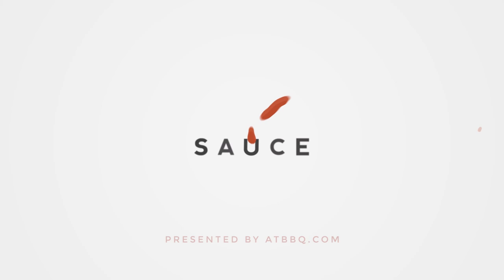Hey everybody, I'm Chef Tom with ATBBQ.com and this is Smoked Barbecue Brisket. There are a lot of different ways to cook a brisket and none of them are right or wrong — there's different techniques, different styles, and different regions. What we're gonna do today is just a backyard brisket. This is how I would cook brisket at home for my friends and my family.